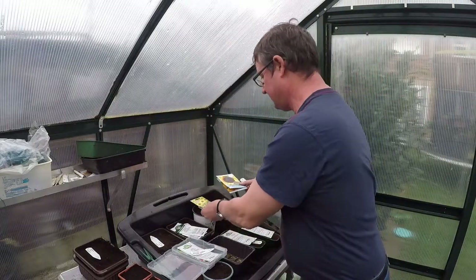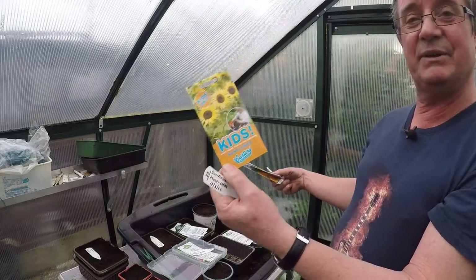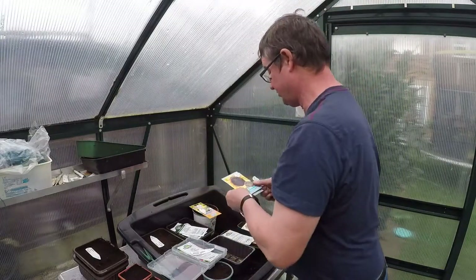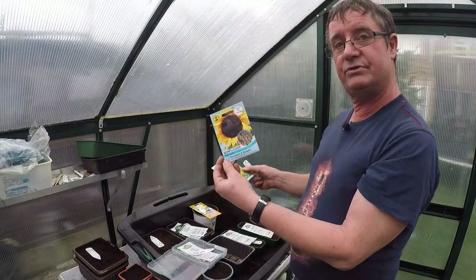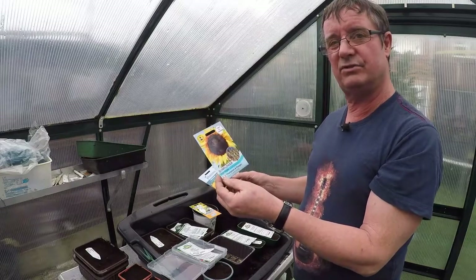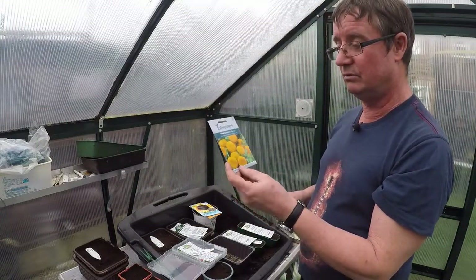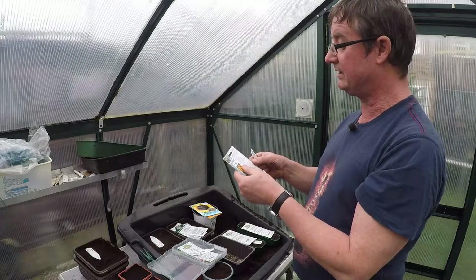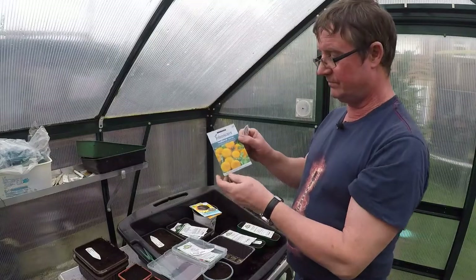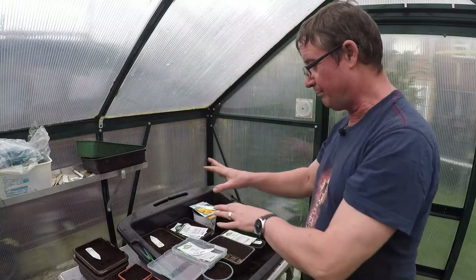I'm doing three lots of sunflowers. First is a multi-headed variety — it's out of the kids' seed range at a garden centre. I'm also doing High Hopes, which I grew last year outside the front of the house and it got to about four to four and a half metres. And I'm doing Teddy Bear — I love these, they're a dwarf variety, only get to about two foot, but the flower is lovely, really nice.